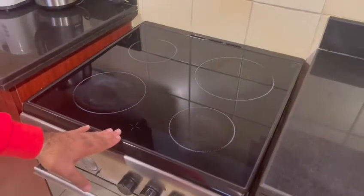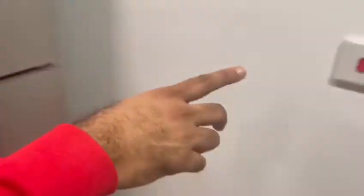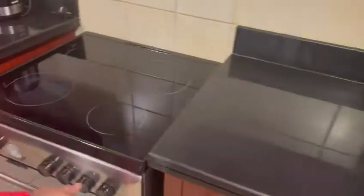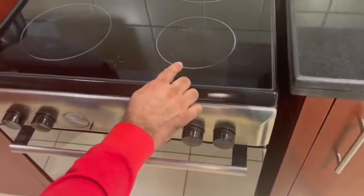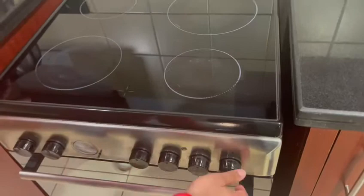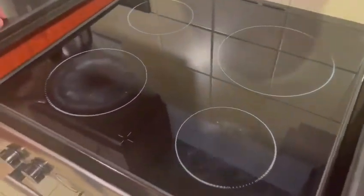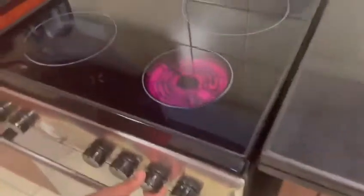This is an electrical stove. If you want to turn it on, here is the switch. Just make sure it's on. To turn the stove on, you need to turn this one like this — this is the maximum.